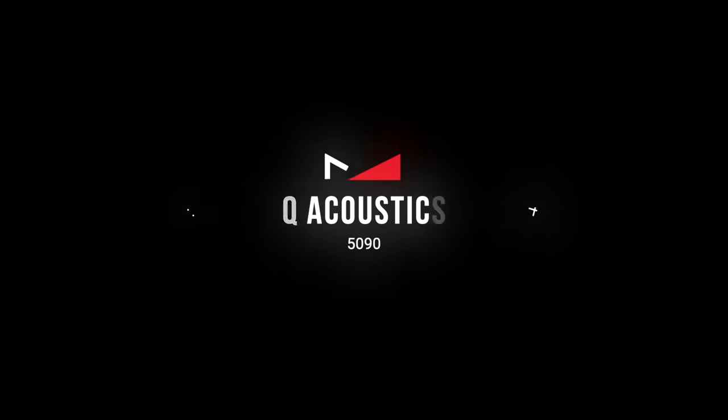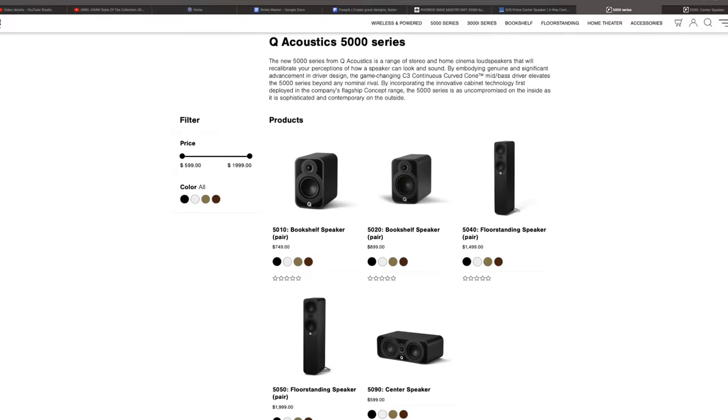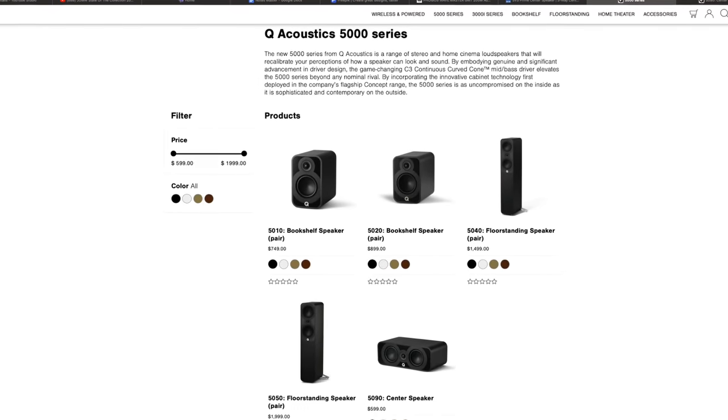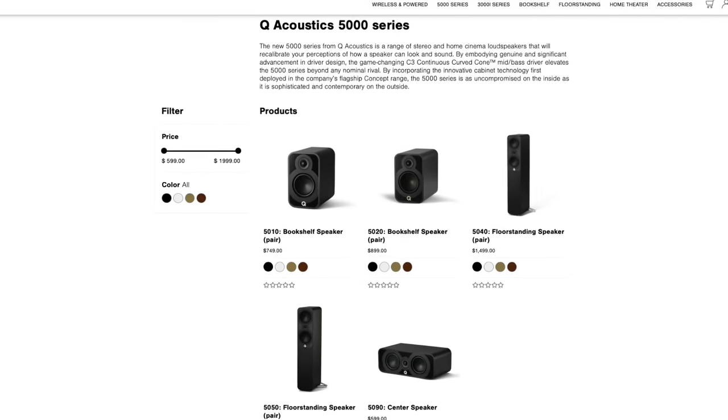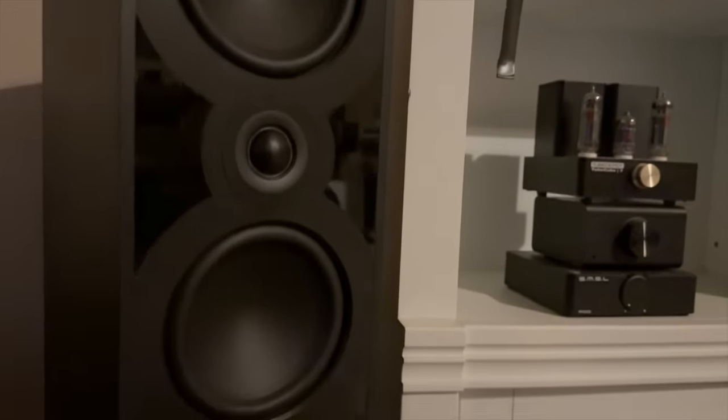I do want to talk a little bit more about the Q Acoustics 5000 Series center speaker because while it is just an MTM, it is an exceptional one. The Q Acoustics 5020 won speaker of the year for me. These speakers are not inexpensive, but they're not super expensive either. The 5020 comes in around $900. The 5040 floor standers I have upstairs in my home theater are $1,500 a pair. That's still very expensive, but not out of line. For the quality of sound that you're getting, it's a near-perfect speaker, in my opinion, from a sonic standpoint.